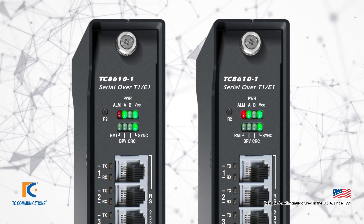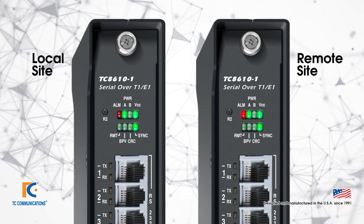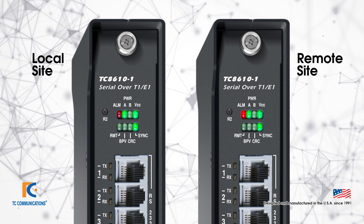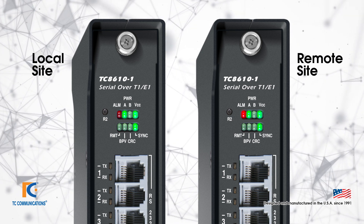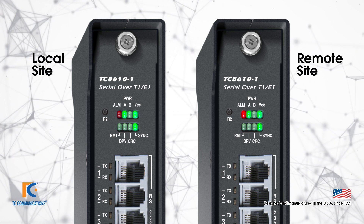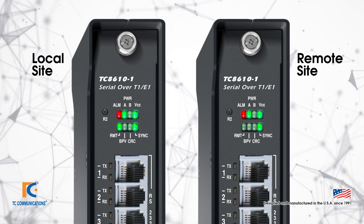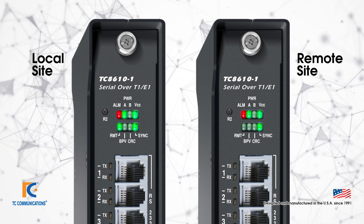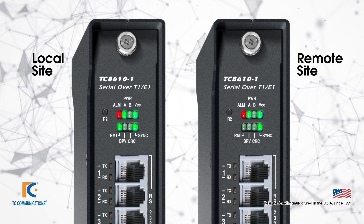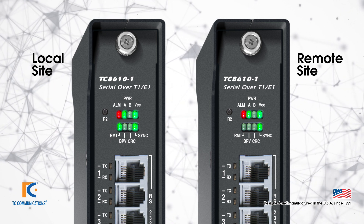A key feature of the Mini Channel Bank is the R2 button. This feature allows users at the local site to download the LED status of a remote site onto the local LEDs. To illustrate this, here we have a red alarm at the remote site. Press the R2 button at the local site and it will download the LED status and display it on the LED panel of the local site, which means you can investigate what's happening at the remote site without having to travel there. You can then clear both the local and remote alarms by pressing the R2 button.